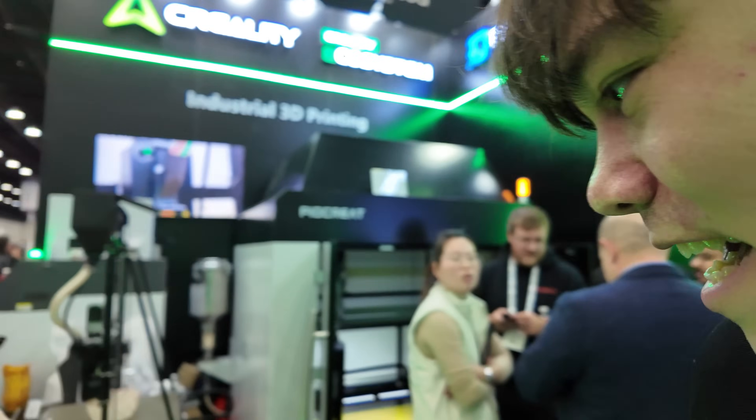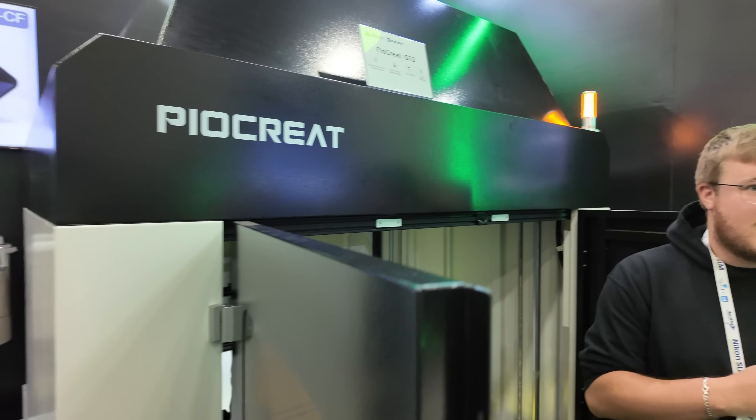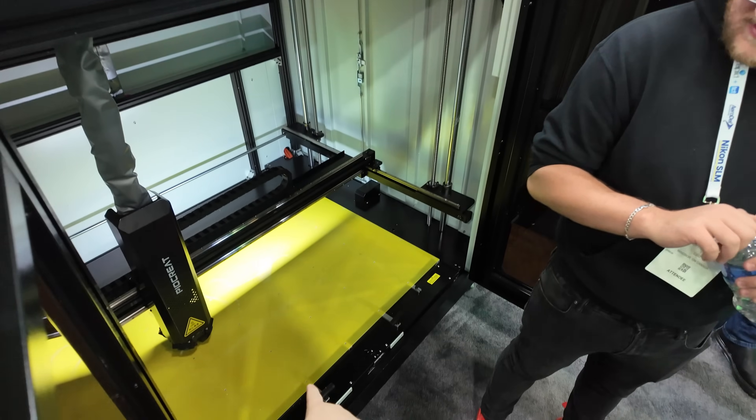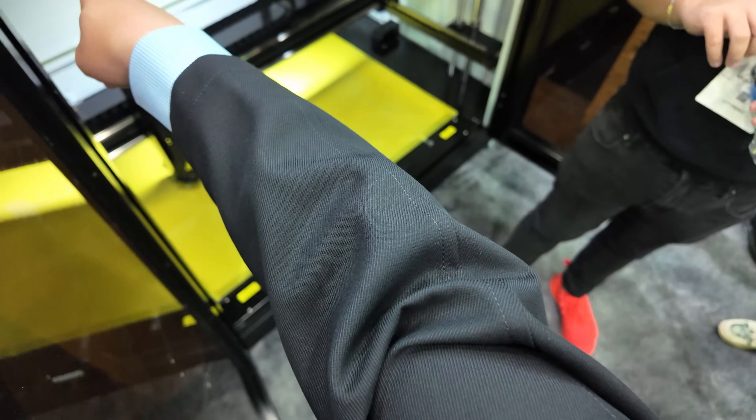PioCreate — I'm not sure how to pronounce that — this is Creality's more industrial line of printers. You can see there's a massive build volume. It looks like it's got a pellet extrusion system. I don't know exactly how that works, but they say it's supposed to get around a kilogram or 0.8 kilograms per hour, so it can print quite fast. It's got a large-diameter nozzle to feed those pellets through.